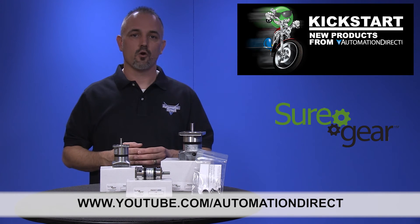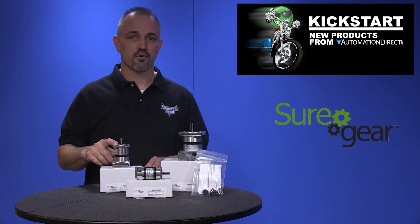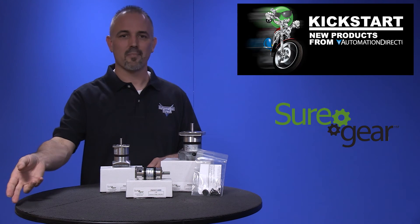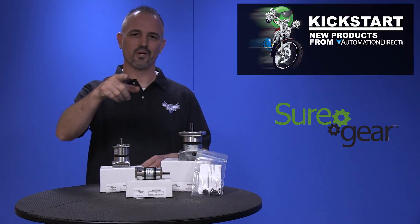And if you are watching with us today on YouTube, please let us know what you think about these new SureGear precision gearboxes or how you plan to use them in your next application by dropping us a comment down below. Thanks for watching and we hope to see you again soon.